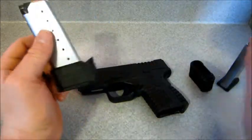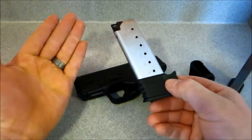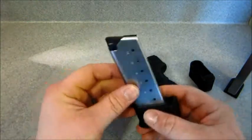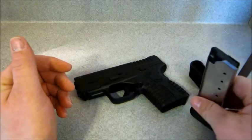I figured since the gun already came with 2 of these magazines, it'd be nice to have the extended magazine for plinking at the range or general recreational shooting. I probably wouldn't carry this, but I might keep it on me as a backup. With an extra 2 rounds, it's kind of nice to have.